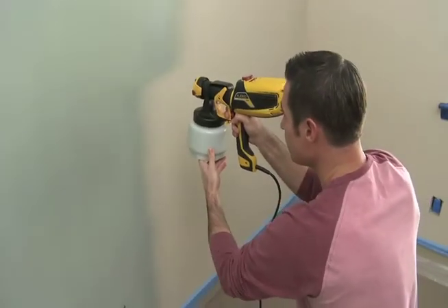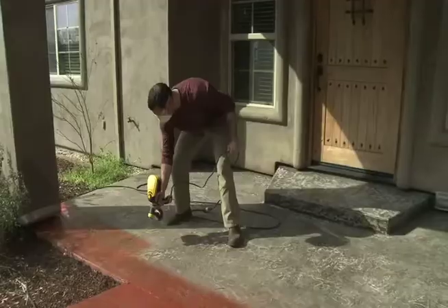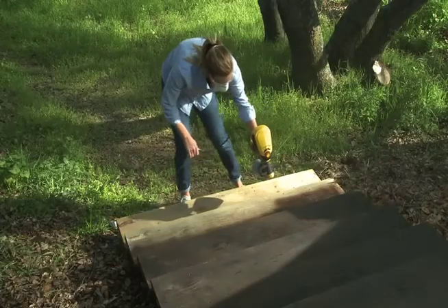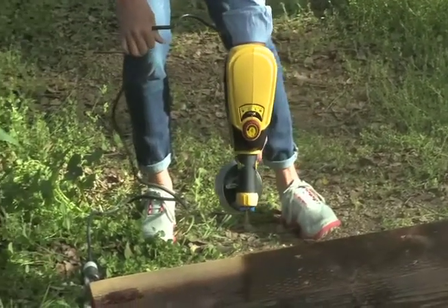The X-Boost Turbine and the iSpray Nozzle combine to deliver unmatched coverage and a professional finish on broad surfaces. The Flexio 590 also comes with the Detail Finish Nozzle for small projects and fine finishing.